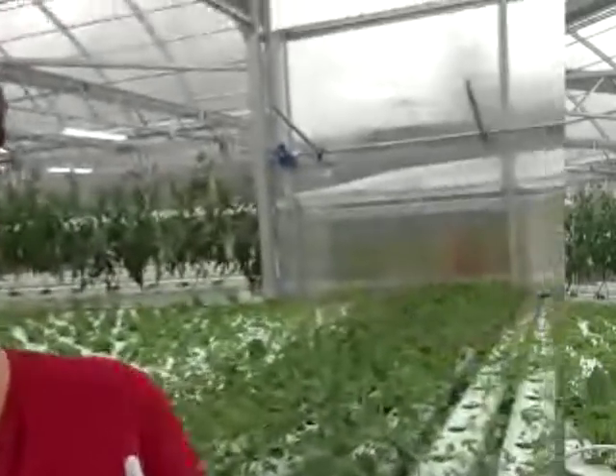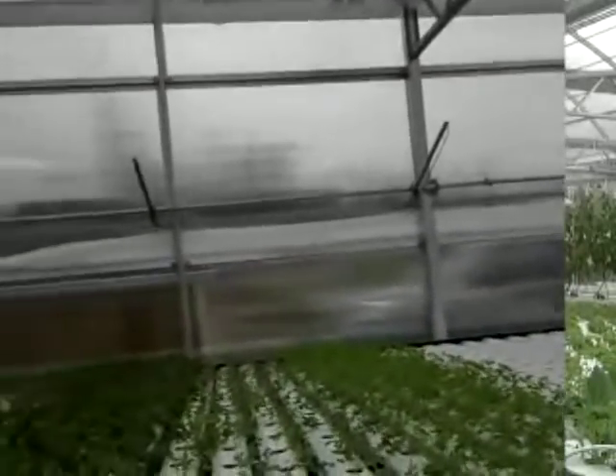Hi, welcome to our webinar. I'm Jenny from American Hydroponics, and we are out in one of our greenhouses right now. Some of the noises you're going to be hearing, like right now, are the roof vents closing, but hopefully you can hear everything. We've got vine crops, we've got some NFT things growing.